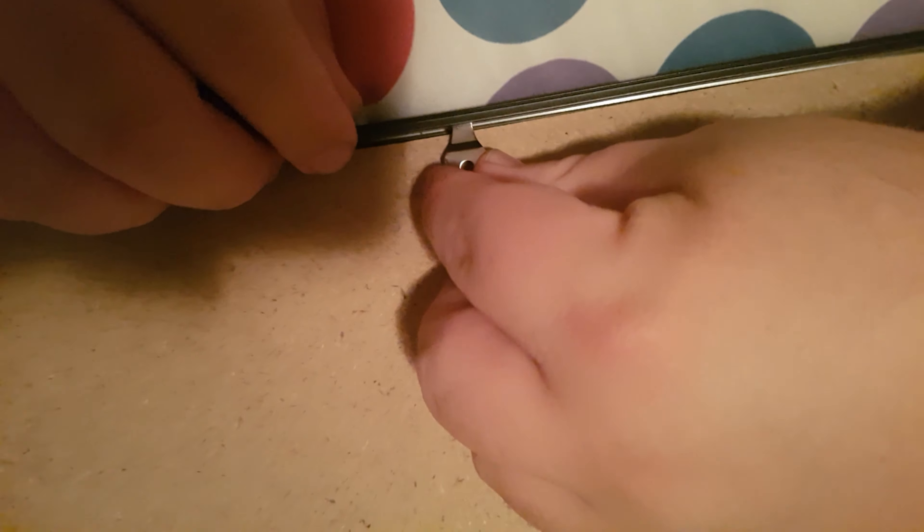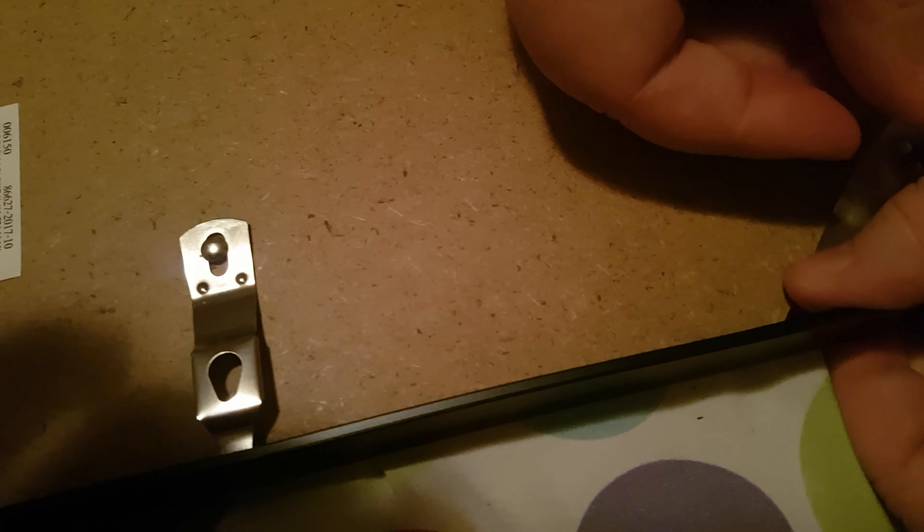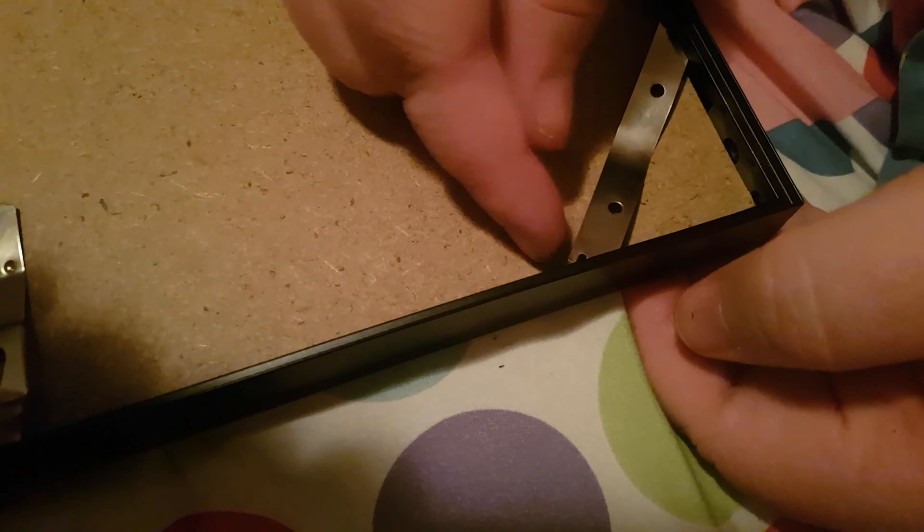My lovely wife Kathy is here helping me. All right, so now we're gonna put the little corner pieces in. They go in automatically. In one side and they just — let's go in the corner. You got the other ones there, I'm gonna do this side.